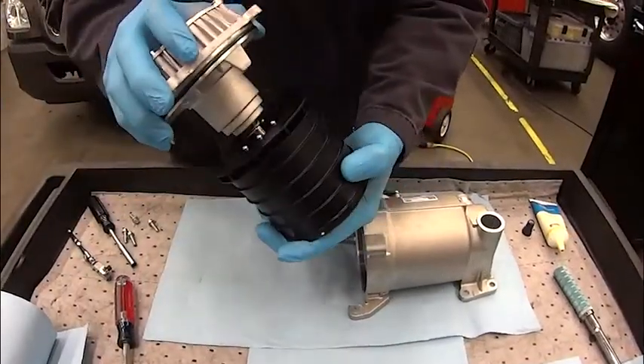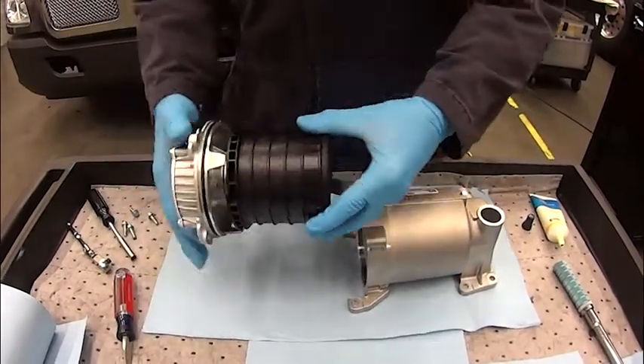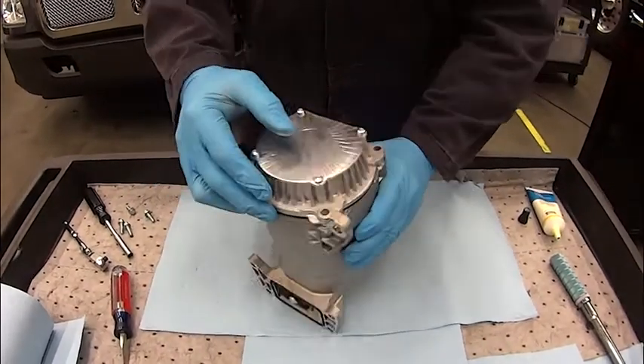Install a new o-ring on the cap of the OCV and on the mounting surface between the OCV and the block. Be sure to lubricate the new o-rings before putting them into place. Line up the notches on the filter and the cap and slide the new filter onto the shaft. Now reinstall the cap and torque the four mounting bolts as per the specifications in RMI.